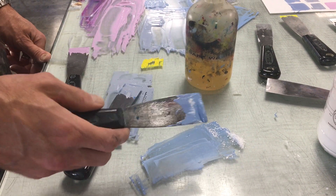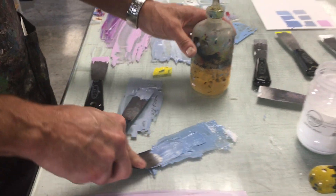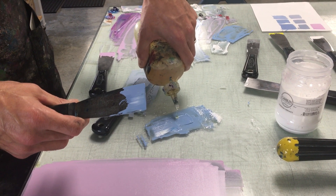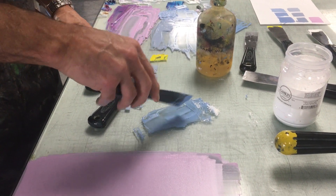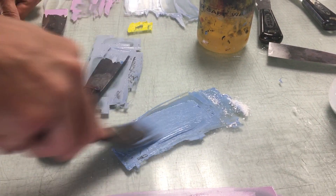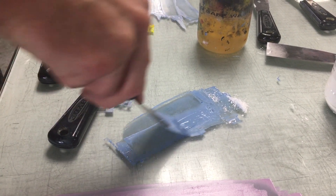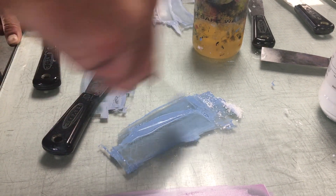A stiff ink means you'll use more ink to print. A loose ink means you'll typically end up using less ink to print, because it's harder to build up those stiff layers. I'm going to loosen this back up — taking a stiff ink and loosening it. Now you can see how much less resistance there is, how much less thick it looks, and it scrapes off the slab more easily.